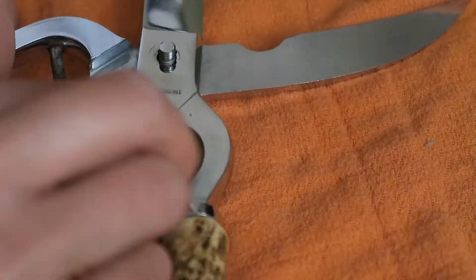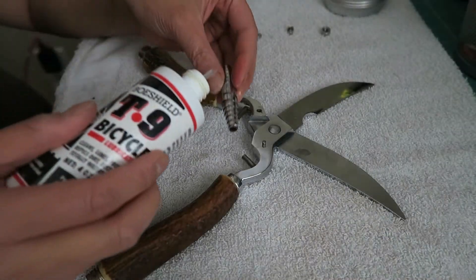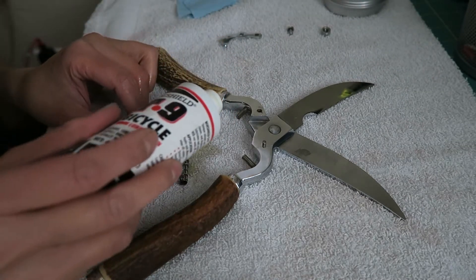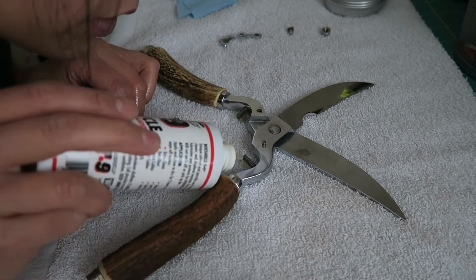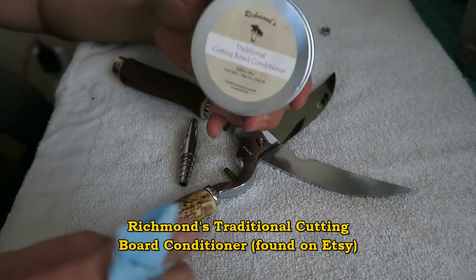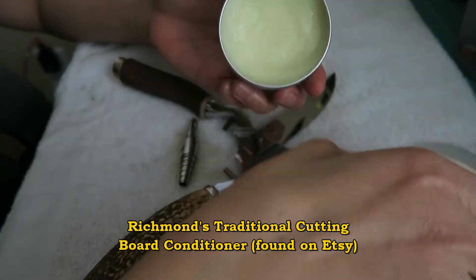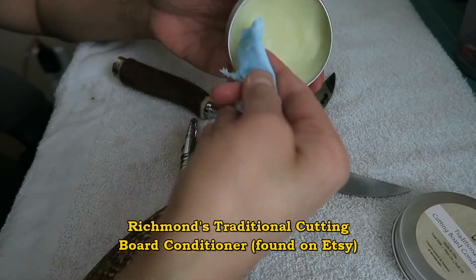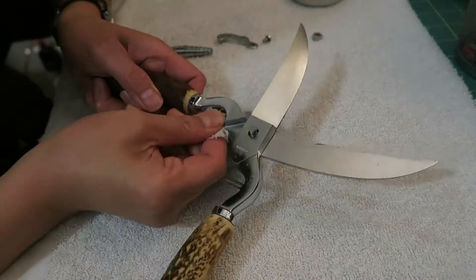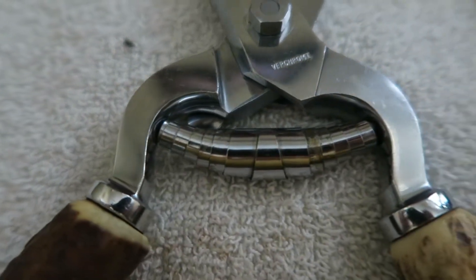Then I removed any remaining rust with some steel wool. To prevent future rust, I used Boshield on the spring and the spring nubs. Boshield is probably not food safe, but I figured that area wouldn't come in contact with the chicken. The food-safe oil I had on hand was a cutting board conditioner made of beeswax, carnauba wax, and mineral oil, so I used that on the blades. After two hours, I wiped everything off — the rust was gone and my spring no longer creaked.